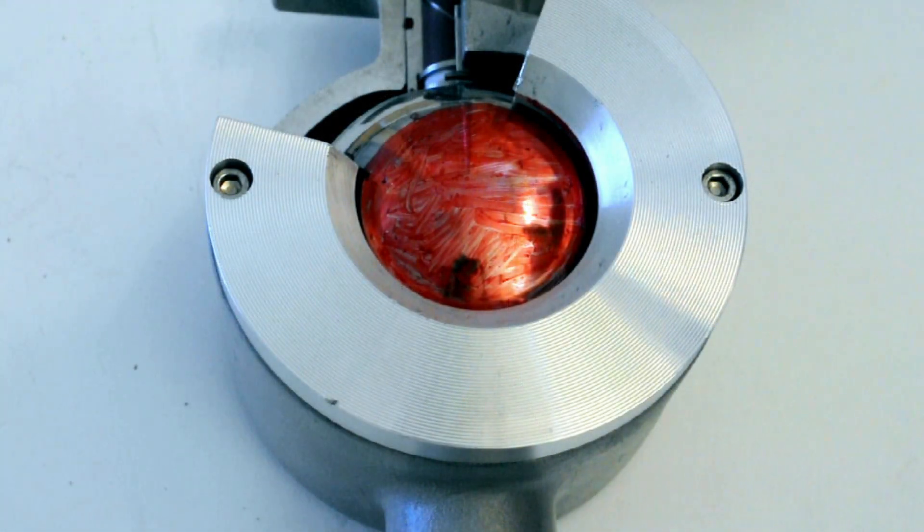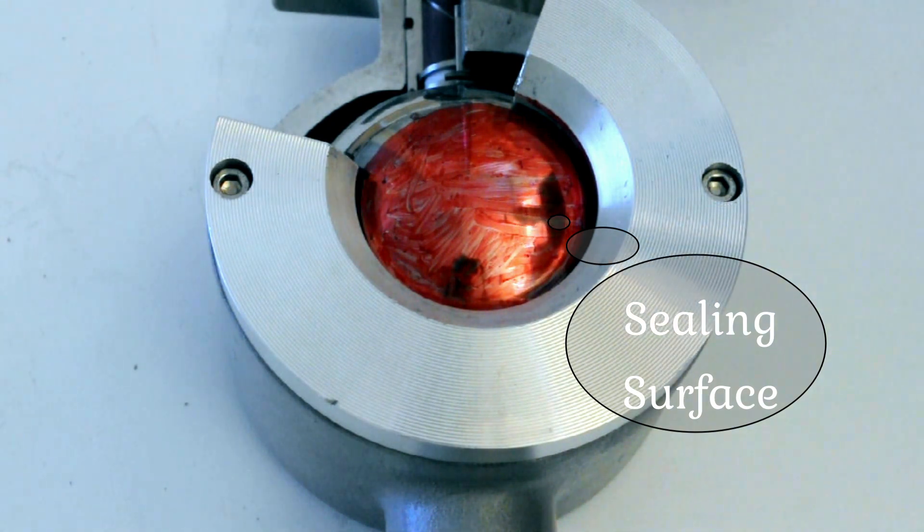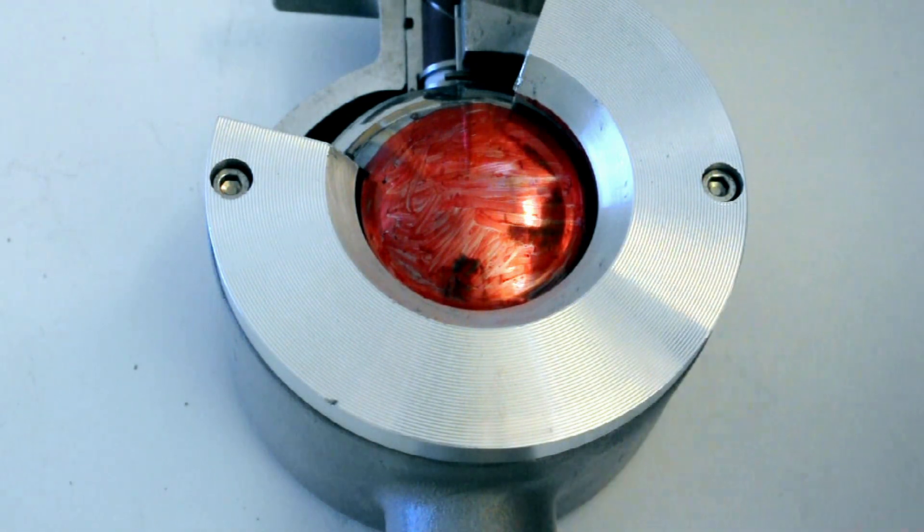Now let's talk about the sealing surface. The sealing surface is the red surface you can see here, and this should always be protected, as otherwise the valve will leak when in closed position. Now let's consider that the valve is in a partially open position, which will be the case, as this is a control valve.